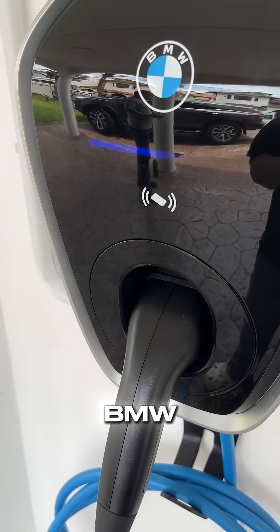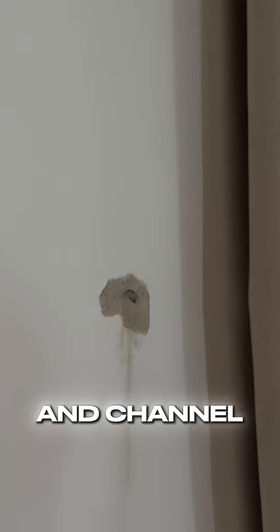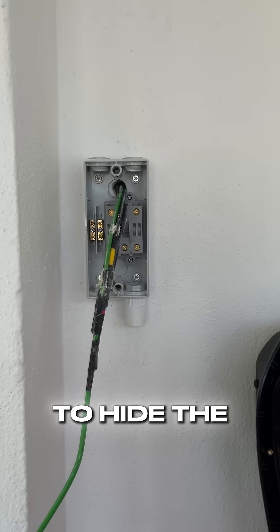Today we're installing a BMW Wallbox Gentry for an iX1. The path is straightforward with the DB right behind the installation point, so we took advantage of that and channeled out 6 square millimetre full copper wires directly through the backside of the isolator to hide the mess.